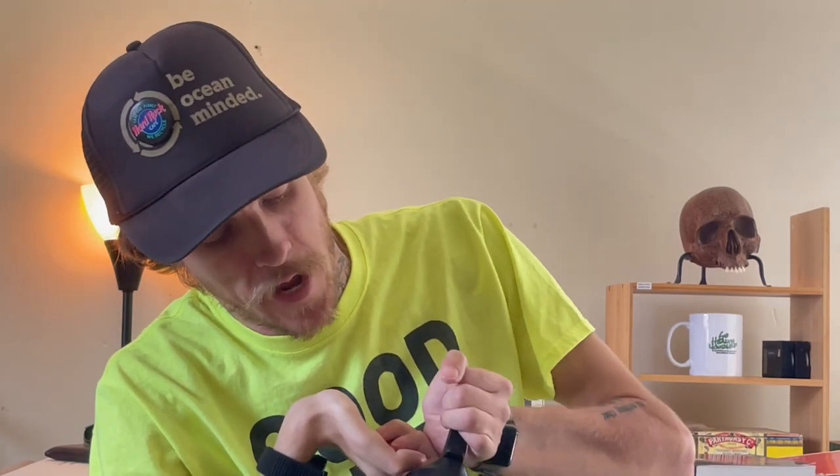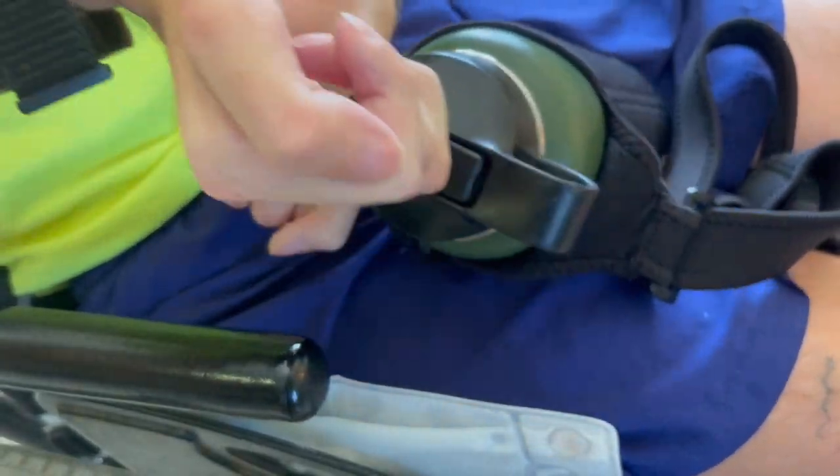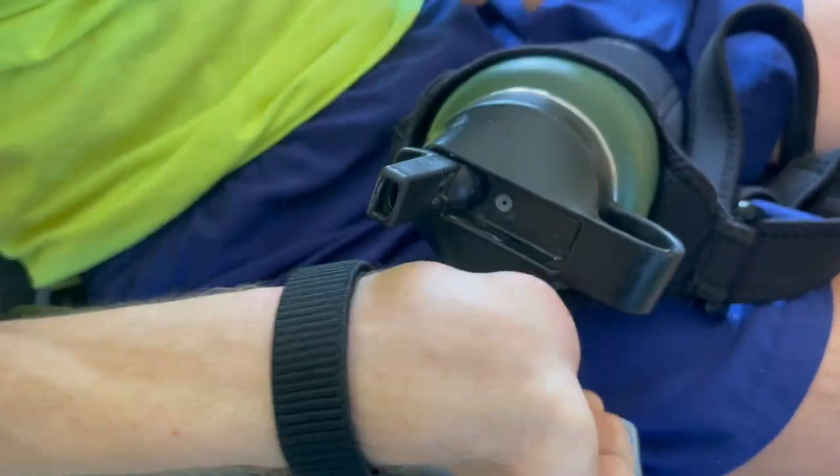They've got a loop where you can actually hold on to the bottle, and then it's got a flip top with a little tab that makes it really easy to flip open. I'll do a little close-up here and show you how it works.